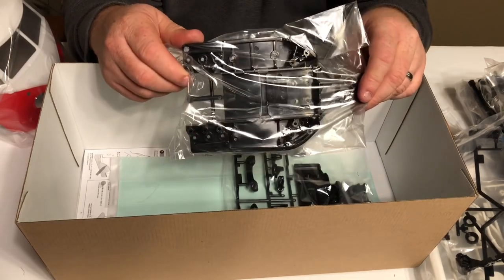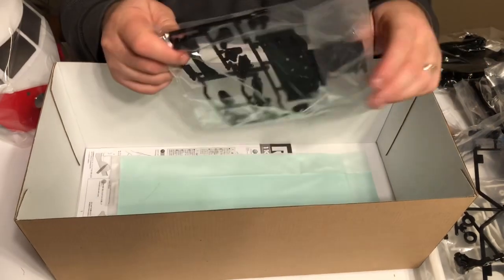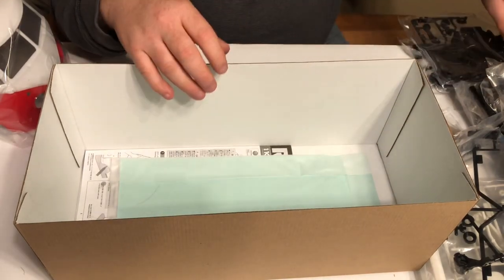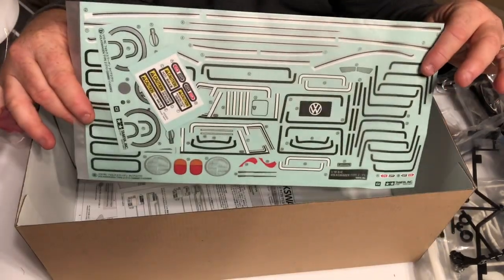Here's the chassis, and more chassis parts. And here is the Volkswagen sticker sheet.